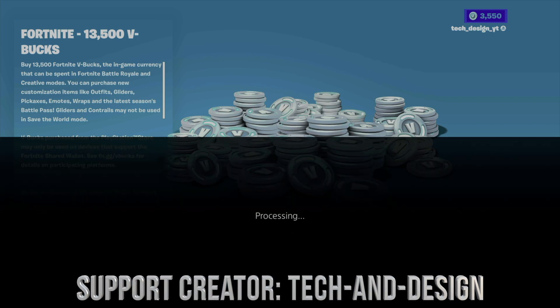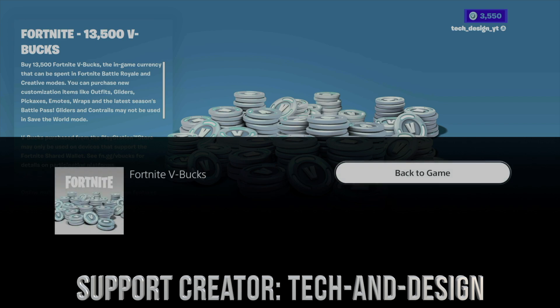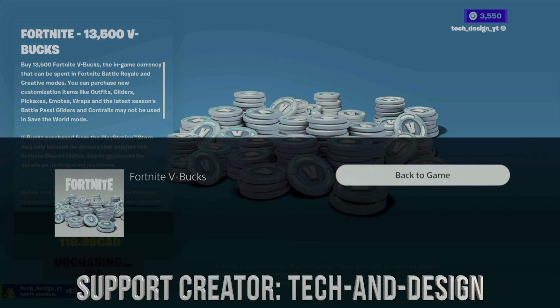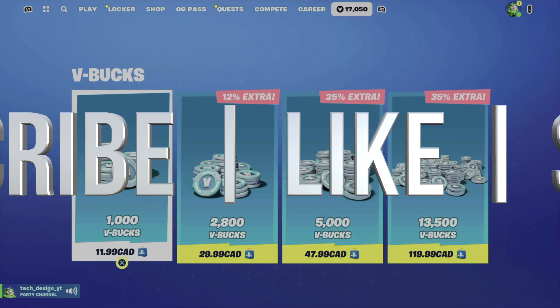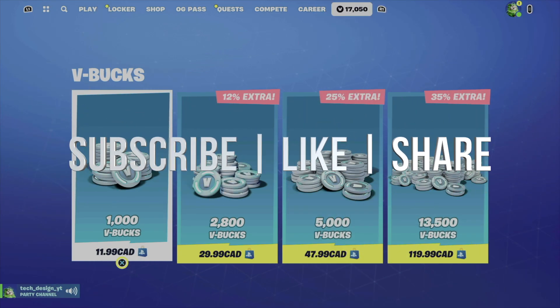The reason I purchase the max amount is because you get extra — you get a lot more, and I need it for my giveaways anyway. Once this is done processing, my bbox went up to 17,000 bbox, and that should be good.